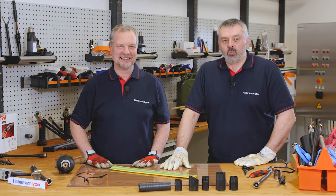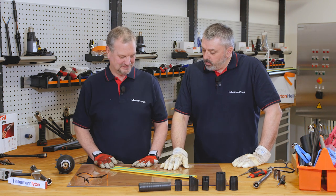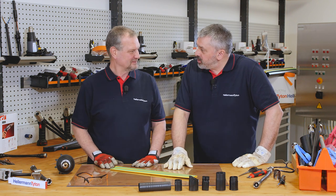Welcome to the Hellermann Titan Academy, the workshop for the professional. I'm Barry and I'm Mark, and today Mark, we've been posed the question: what is heat shrink tubing?